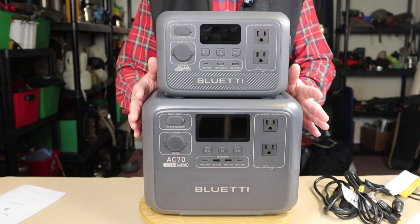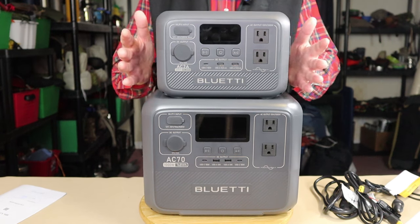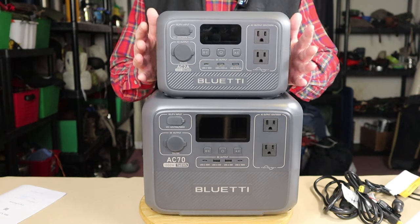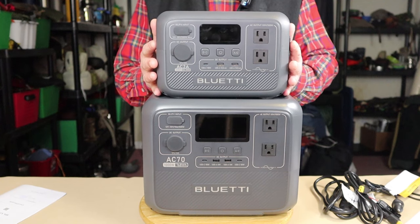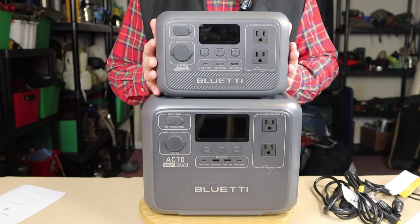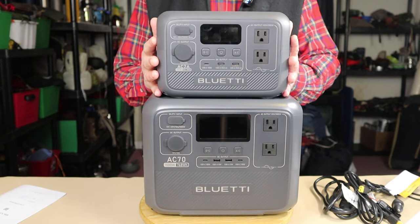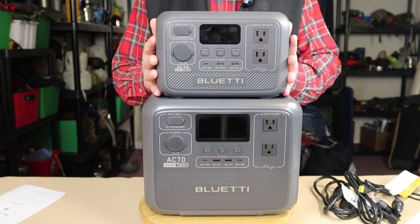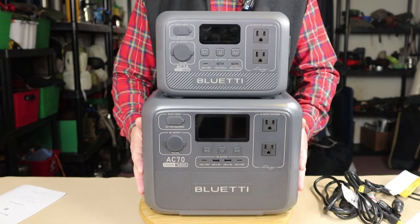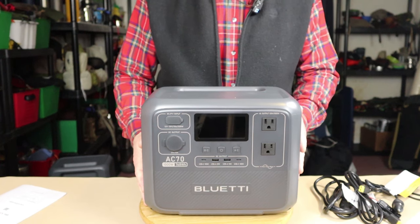All the operating devices, key features, and everything else is the same. The AC-2A is a small, compact, lightweight unit — very good for taking places when you're on the move, such as car camping. It won't necessarily power devices for a long period of time, but it's great for mobility and portability. It's not so great for home prepping. If you're worried about power failures, you want to look at a larger unit like the AC-70.